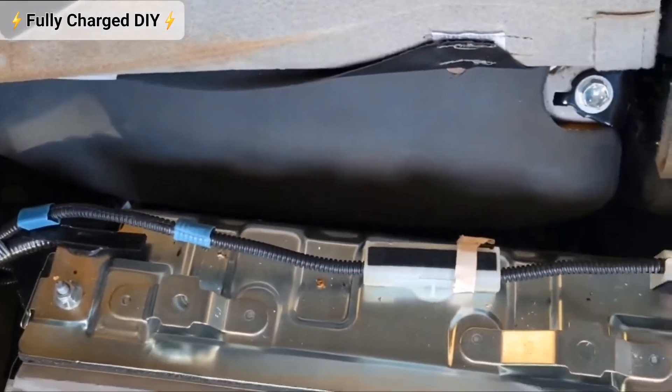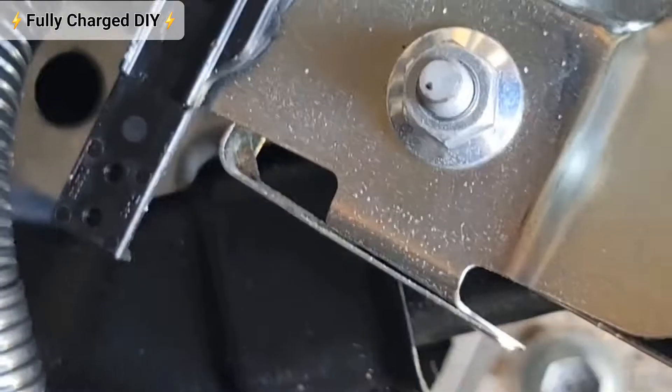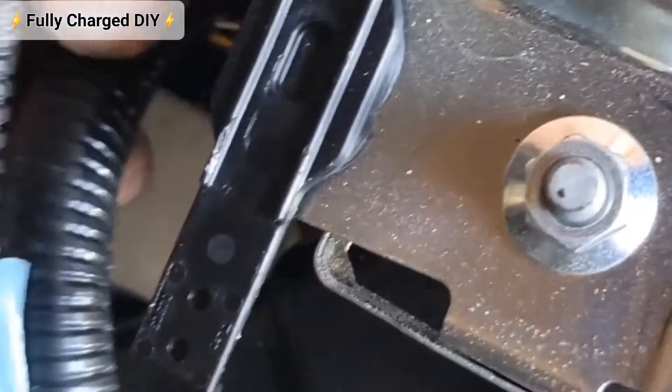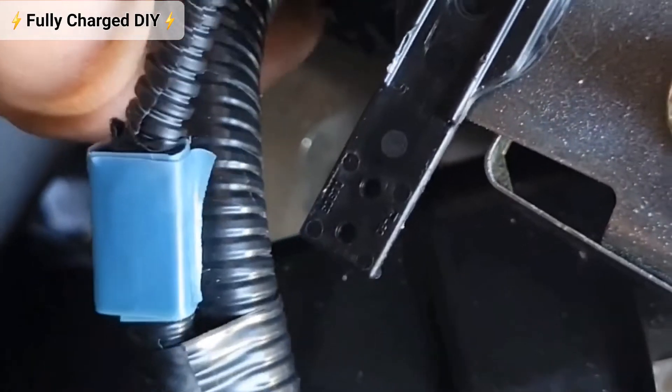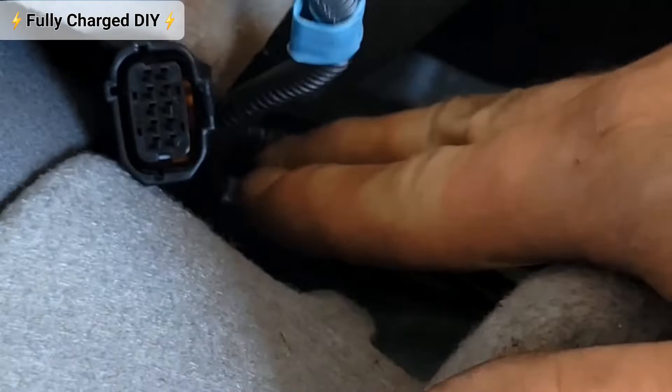Work the popper bits up here. Lay this wire to the side — in the left-hand corner back here there's another plug. Wiggle it out and lay it to the side like so.